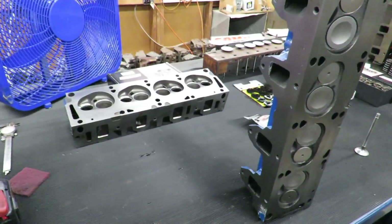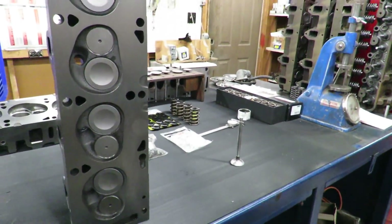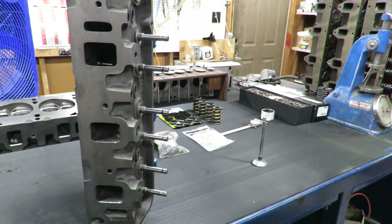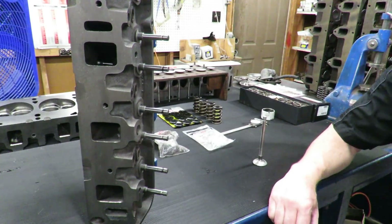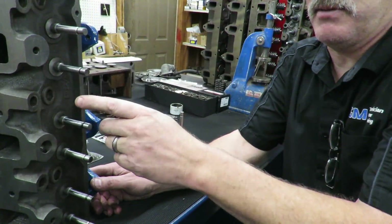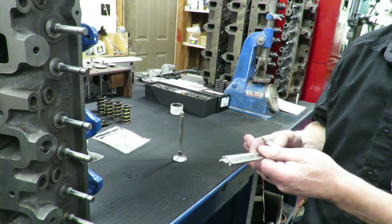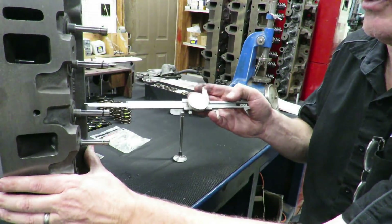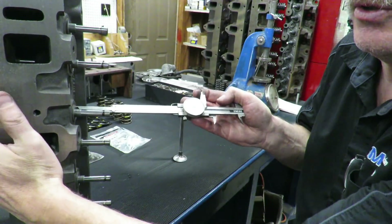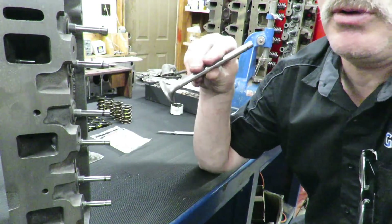We've got our heads and valves all lapped in, heads final washed and cleaned up, and the valves are in this one here ready to assemble. A couple of things I need to cover: first, it's important to have a machine shop do these heads, mainly because when you use a non-adjustable valve train like we're using here, the tip height - or stem height - is important. That's the height from the spring pad to the tip of the valve when the valve is seated. The way you check this is take your dial calipers, put the depth gauge on the spring pad, and measure to the tip of the valve with the valve closed.